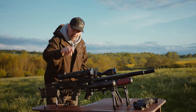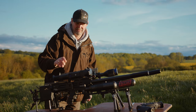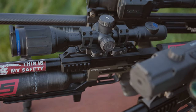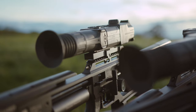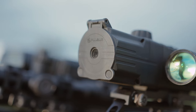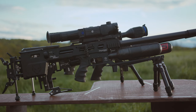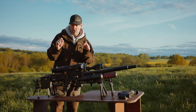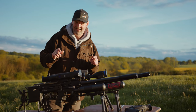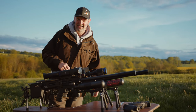We have got the Trail 2 XP50, lovely. We've got the Thermion 1 XP50. And this is a Digi-Sight Ultra N450. Look at that, I remembered them all. Add it all together - it's not 11 quid, it's a lot, lot more than that. But is it worth it? Is it actually worth it having all this gear?